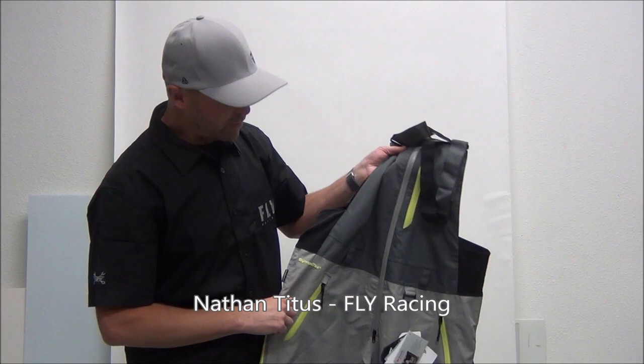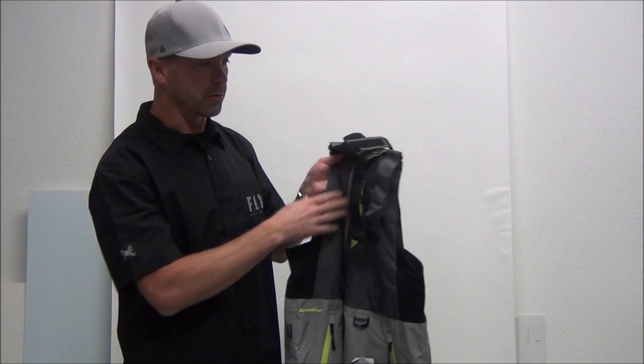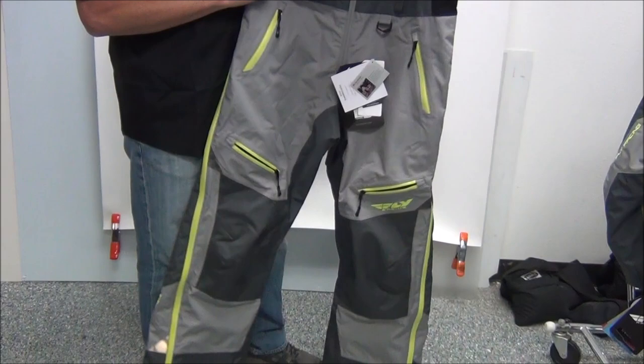This is the new Incline bib to complement the Incline jacket. We went to a tall full-length bib — the Carbon is a little leaner, a little shorter, we call it like a tall pant. This one we went to a full regular-sized bib.